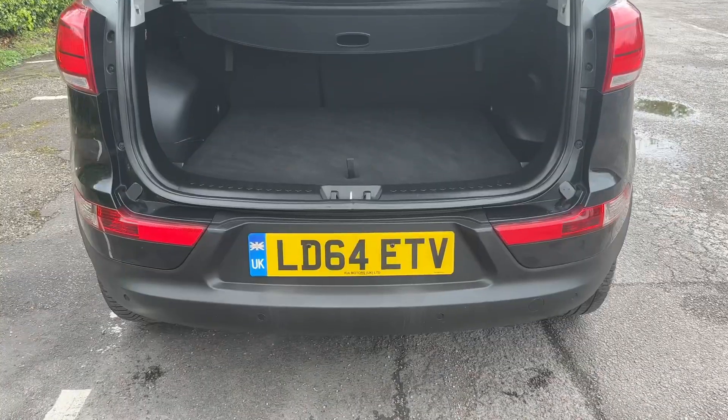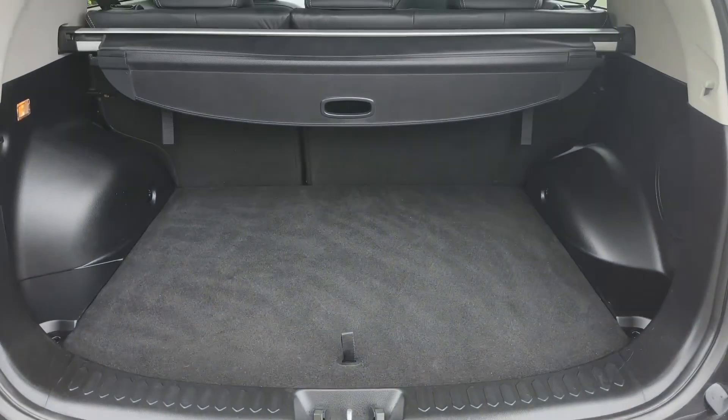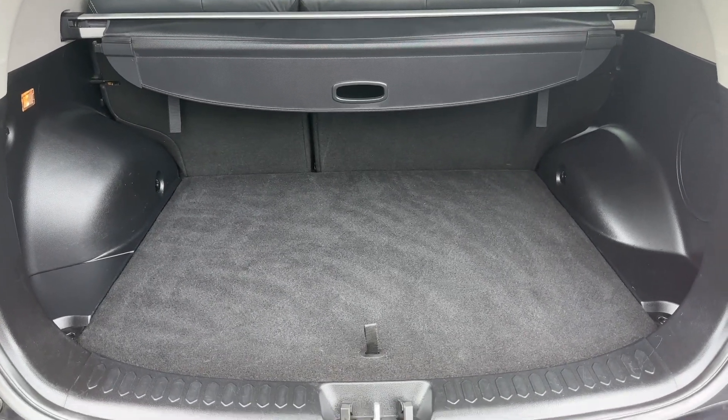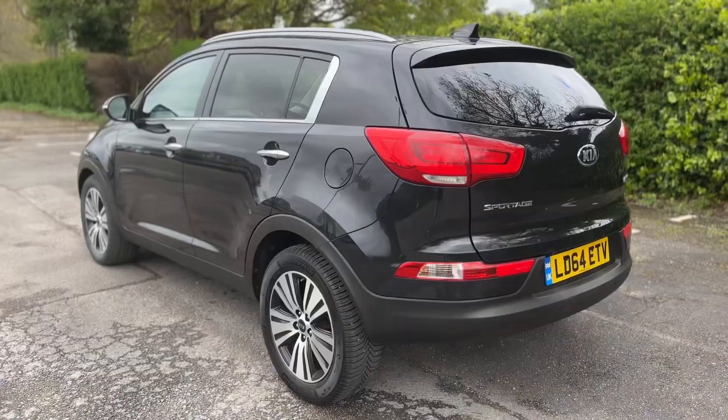Let's start off at the boot. As we approach the back of the car you can see we have reversing sensors, plenty of boot space, along with a 60-40 split folding rear seat should you wish to increase this space even further. This tray section will lift to reveal a full-size alloy spare wheel.